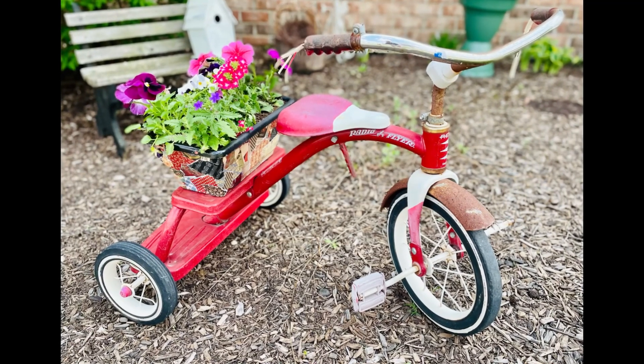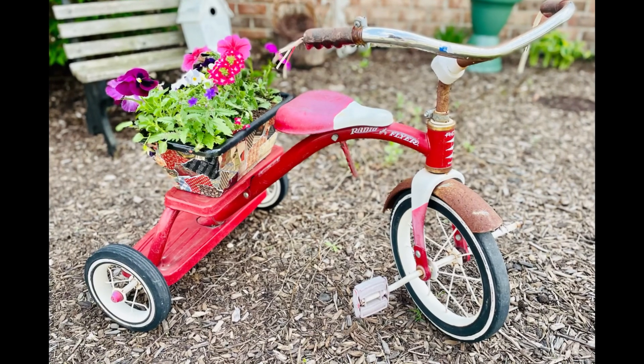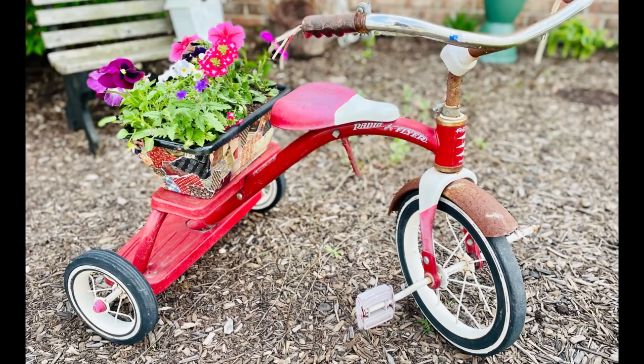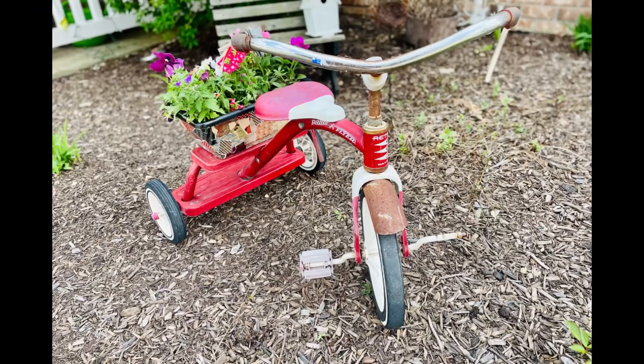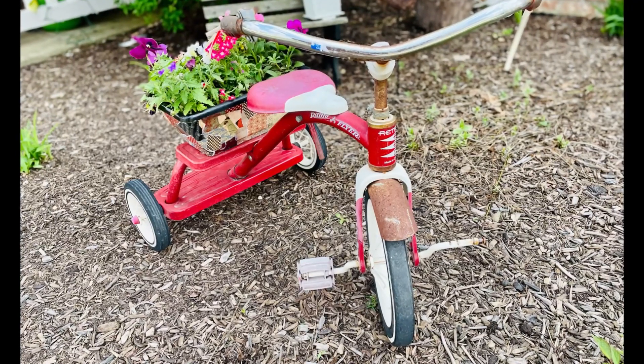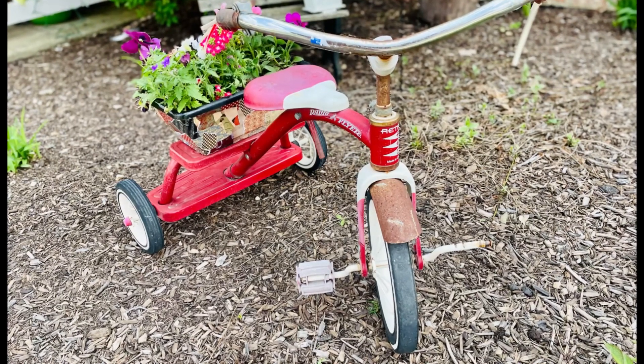This fit perfectly on the backside of that Radio Flyer tricycle that I got from Goodwill not too long ago. But there you go, guys — I hope this inspires you to create your own in your own special way. If it did, please be sure to sprinkle the love.